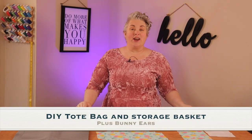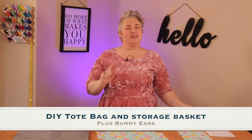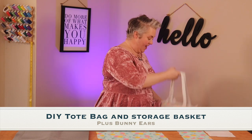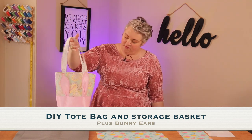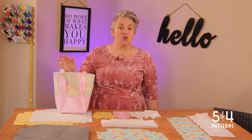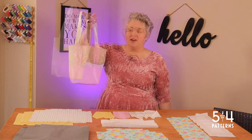Hi, I'm Lara from 5 Out of 4 Patterns, and welcome to Sewing School. Today we're making a tote, and not just any tote. We're making a bunny ear tote that looks just like this. How cute is that? This tote is sturdy enough to stand up on its own, so it's perfect for an Easter basket or something like that, but also how cute is this just for carrying? I love it.